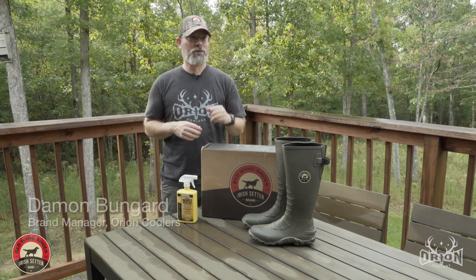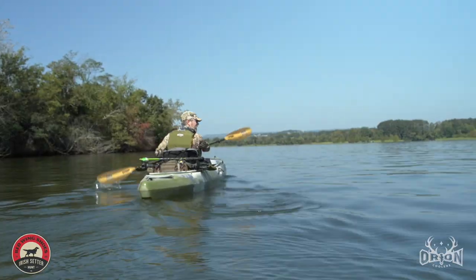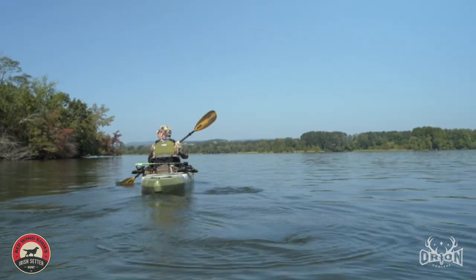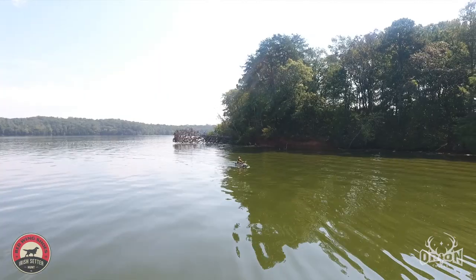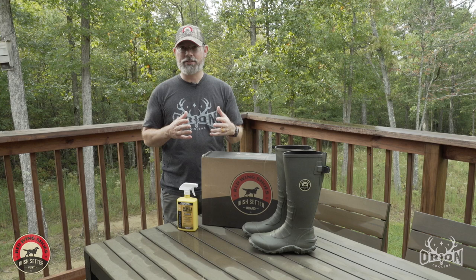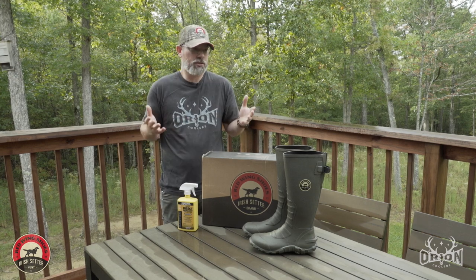This is Damon from Orion Coolers. We're three days from Tennessee's opener and I'm super stoked because I'm gonna start the season with a kayak hunt — going in by kayak, hunting, hopefully coming out with game in the kayak. So really unique style and time to choose my footwear. Lots of options out there when it comes to hunting footwear. So how do you choose?